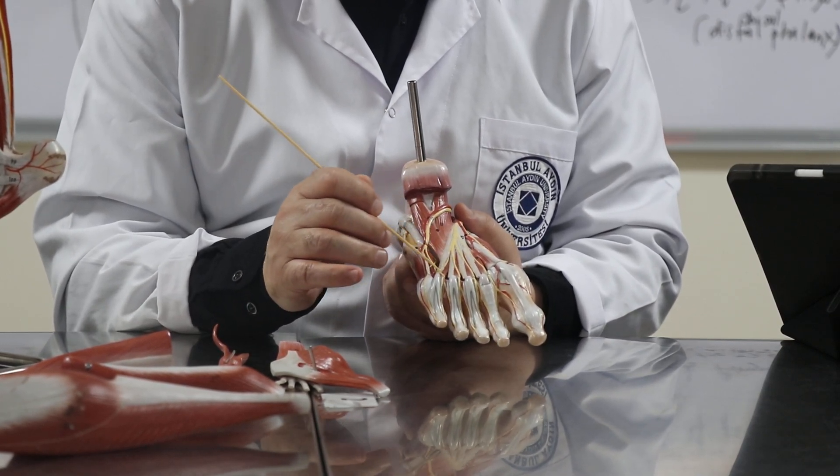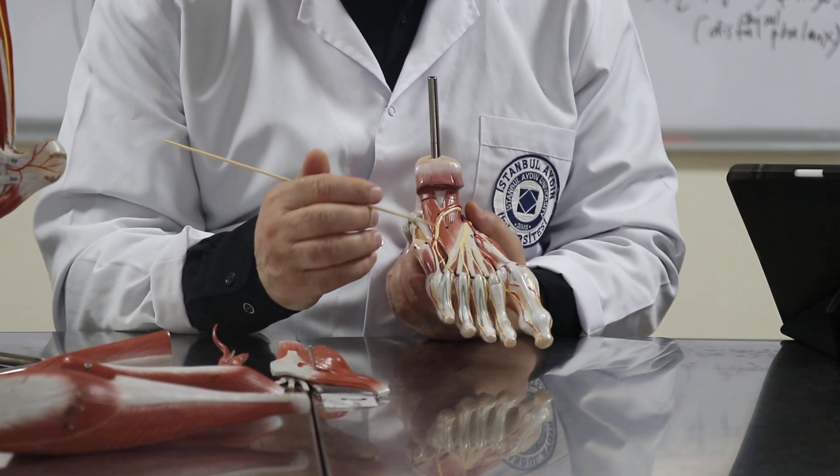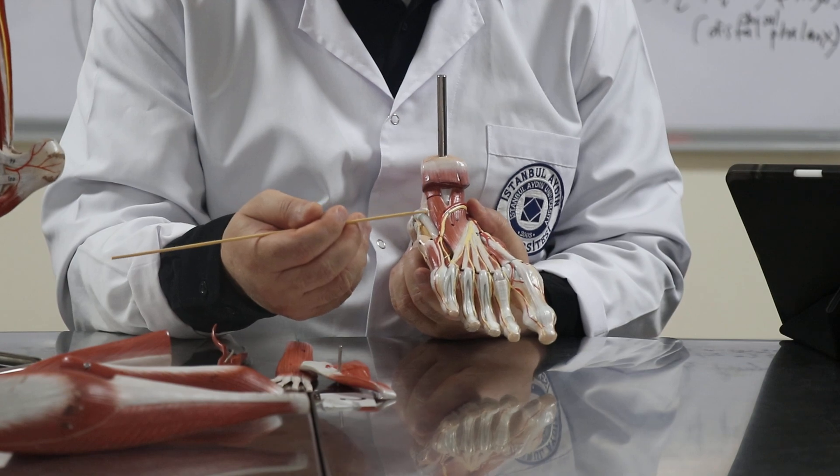The other muscles are the lumbricals, which attach from the flexor digitorum to the tendon, and then go anteriorly and attach to the dorsal digital expansion — similar to the arrangement seen in the hand.